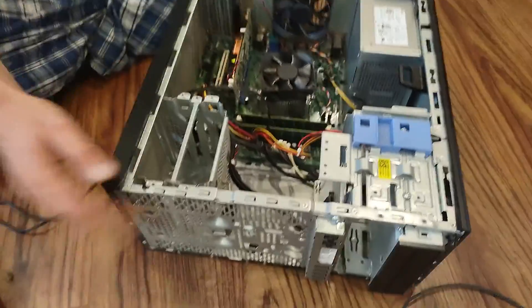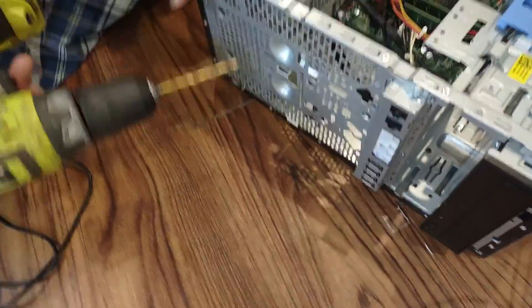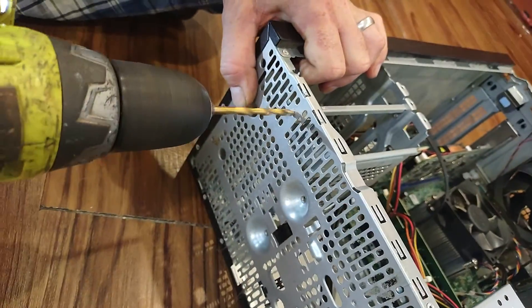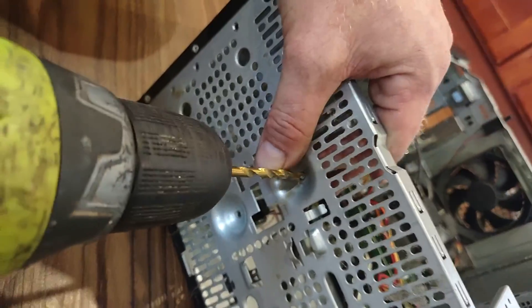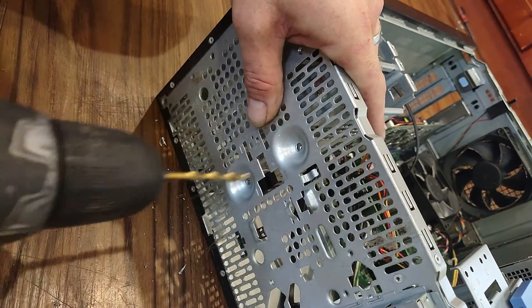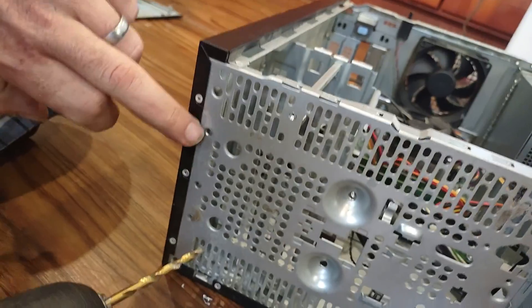The only thing stopping you from putting a big fan here is this HDD tray, and if you're running a small hard drive or SSD you don't need it anyway. I'll show you how to remove it. There's a rivet here — you're gonna need a decent-sized drill bit. There are small rivets right here and we're going to drill them out.